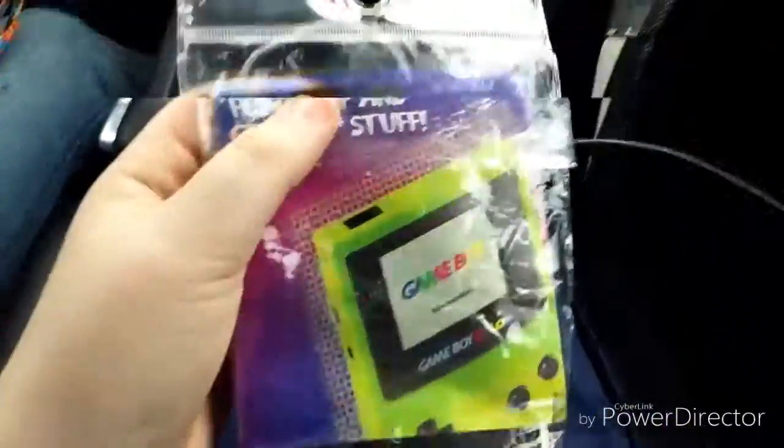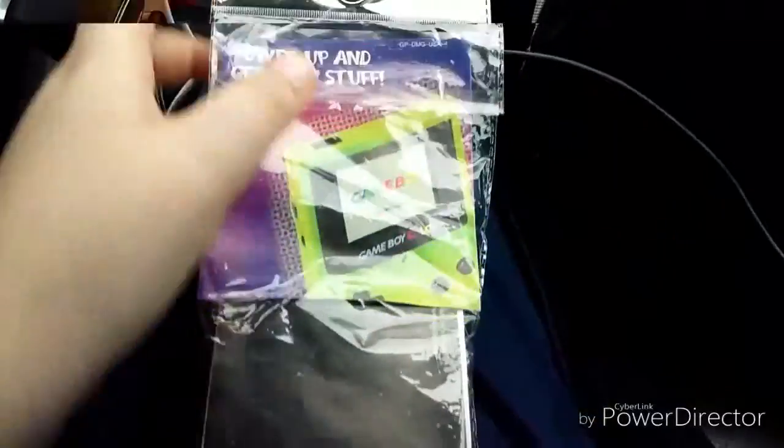It's a Game Boy Color. Before you hate me, this school gave this away to me, and this is not the actual package — they gave it away to me in this package, not the Game Boy Color package.